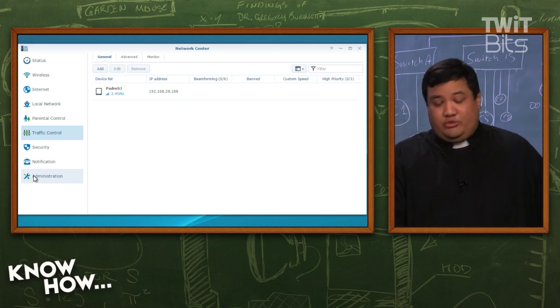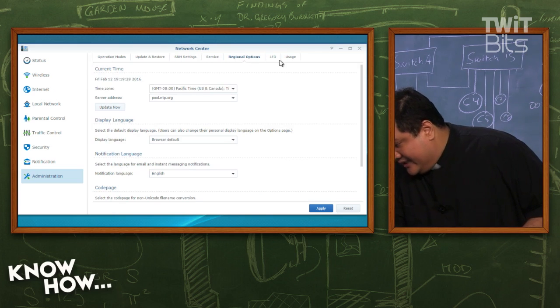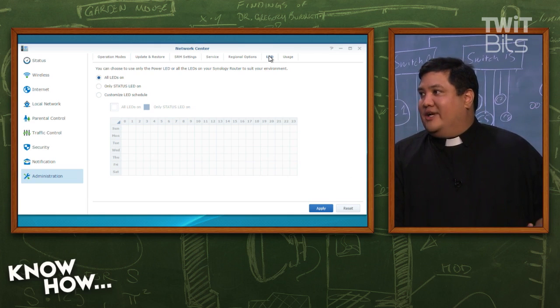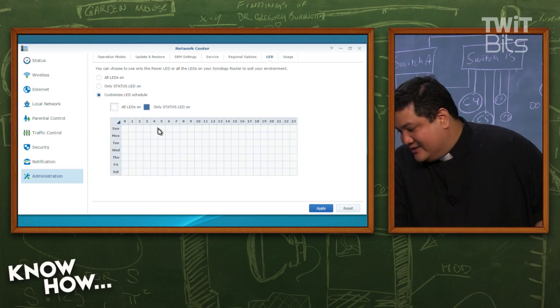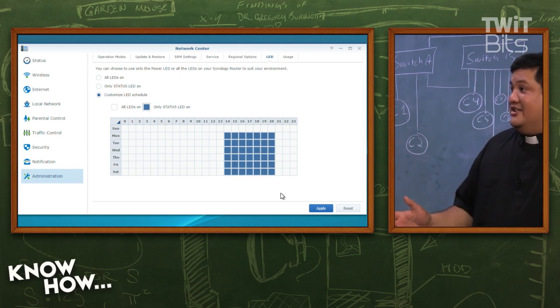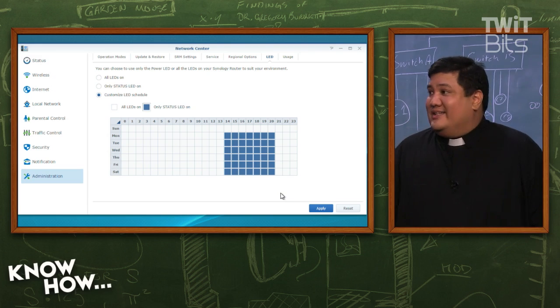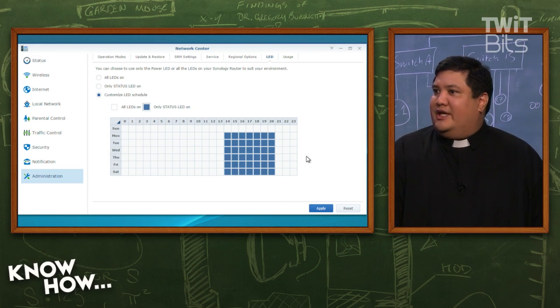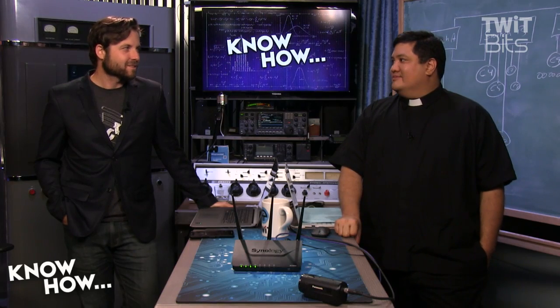But there are a couple of other things geeks will really like. In the administration settings, there's an LED option. This sounds really stupid, but it's something I like. I can say turn off the LEDs when I'm sleeping. You can specify the time — I just say okay, from midnight to 6am, turn off the LEDs, so at night the LEDs aren't blinking. That's pretty cool. It sounds simple, but it's a cool feature — they listened to users who said I'm tired of putting a towel over the router because the blinking lights keep me up at night. The router I have, you can turn them on or off, but you can't set a schedule. So this is great — I normally go to sleep around midnight and I'm up by 6, so from midnight to 6, the lights don't come on.